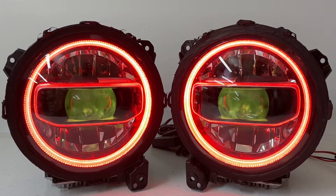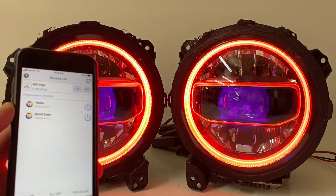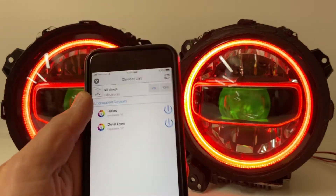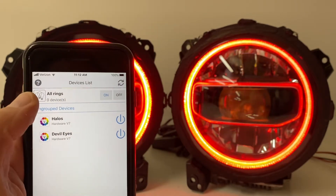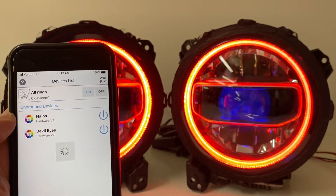You get an app — I have a second phone here with the app and I'm going to come in and show you what it looks like. You have two controllers. For the halos, you can name these whatever you want — I named them 'halos' and 'devil eyes.' You can link them together using the all rings link, or keep them separate.